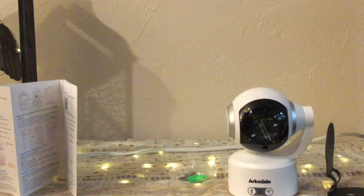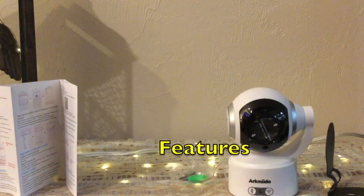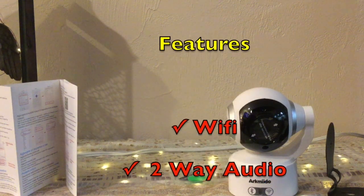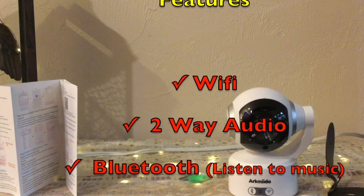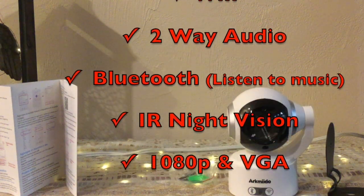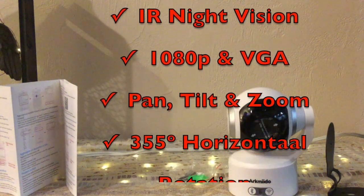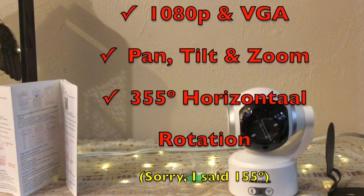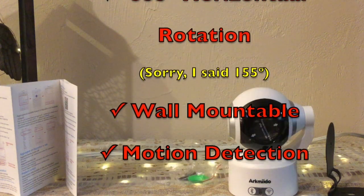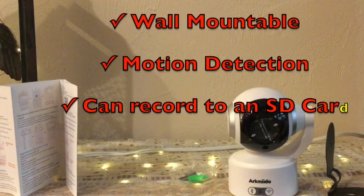Let me tell you a little bit about this camera, just reading through the features. This is a Wi-Fi camera with two-way audio along with Bluetooth. The Bluetooth allows you to play music — you can connect your phone or tablet to play soft music, which is great if you're using this as a baby monitor. It does have infrared night vision and it's 1080p.